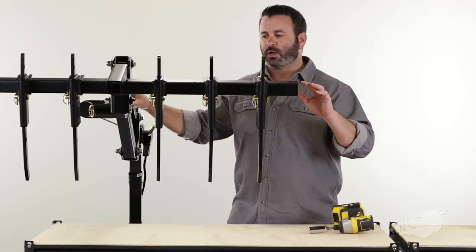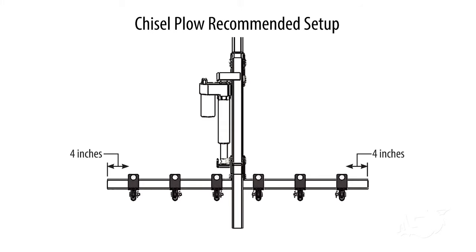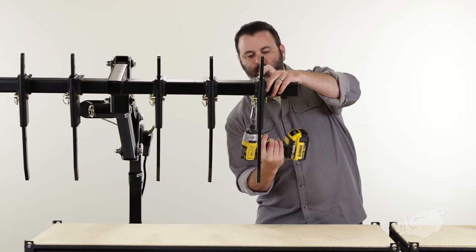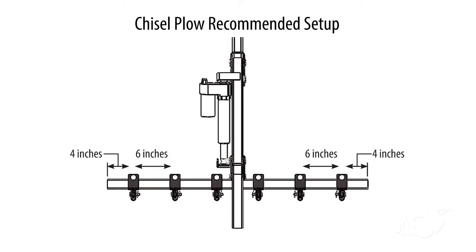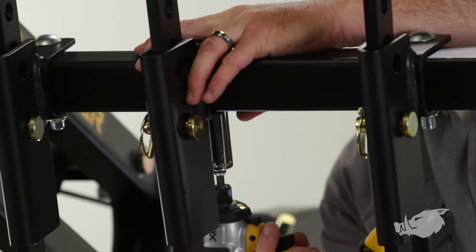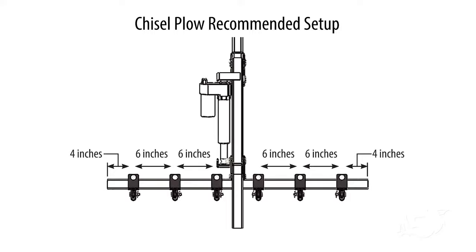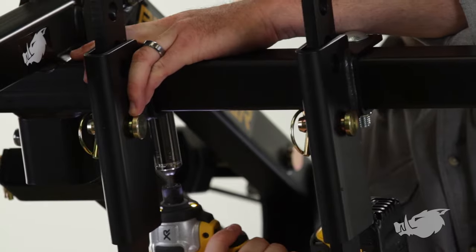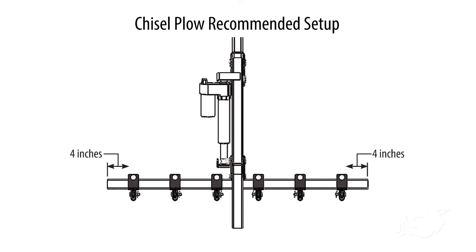We've got our chisels, three on each side. The first chisel should go about four inches from the end of your implement bar — go ahead and tighten that down. The next chisel goes six inches from your first chisel, tighten that one down. The third chisel goes another six inches from there. The other side mirrors that: four inches from the end of the implement bar, then six inches from that first chisel, then another six inches from there.